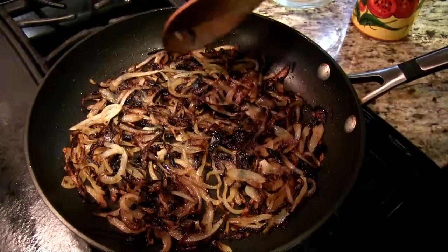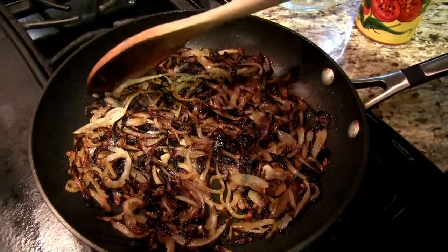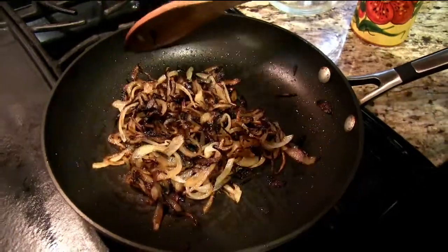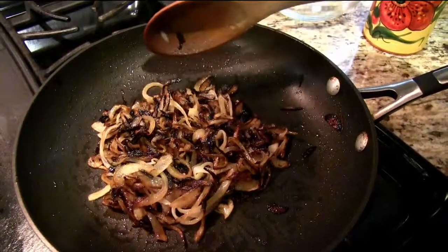The onions are cooked now. I fried these for about 20 minutes on high and medium flame, so this is completely done. You can see that they've almost turned black. I'm gonna let these cool down before I use them for layering for my biryani. The fried onions are done — thank you so much!